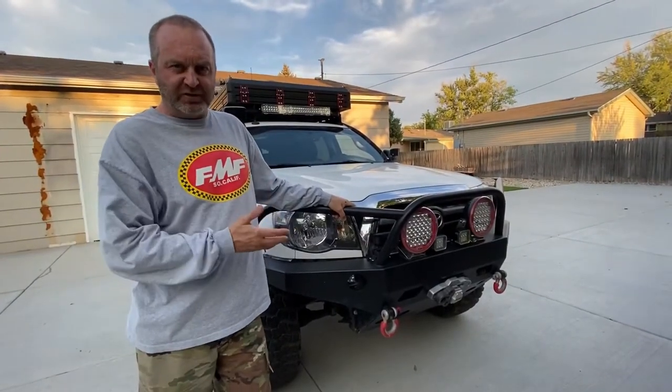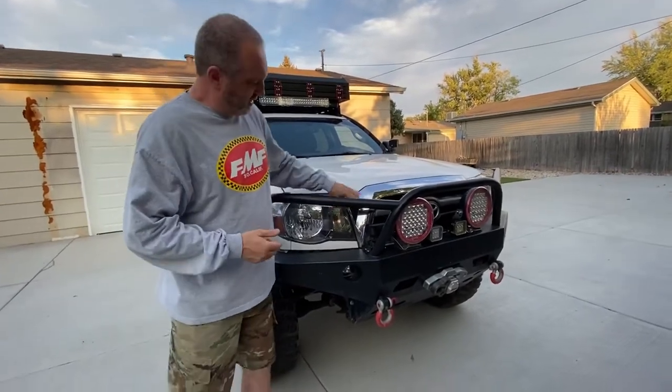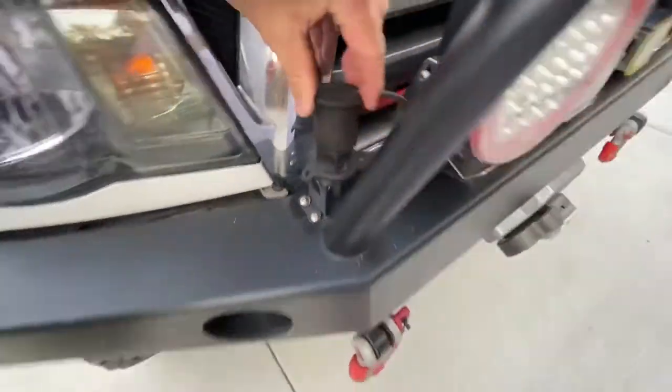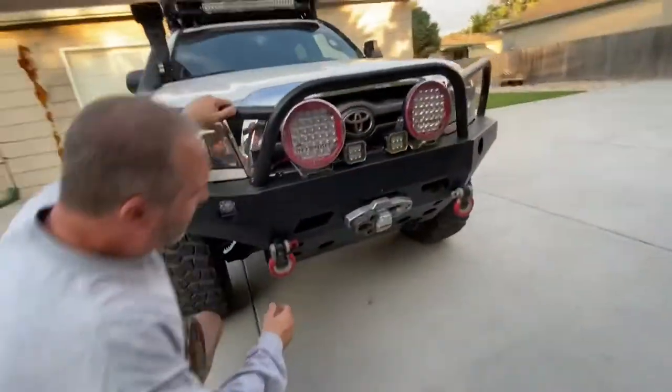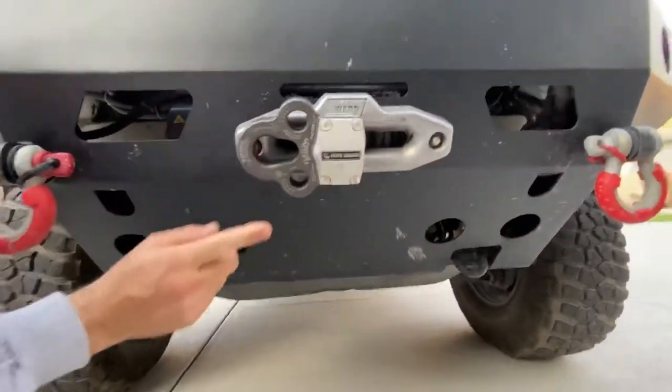The front bumper is made by Pelfrey Built, as is all the armor and rock rails on the vehicle. Super bummed they went out of business as this is great stuff. On the front, we added a place to plug in our ARB air hose — a little quick release right there. Coming down in the front, we've got a Warn M8000S with a flat link, and you can see the armor going underneath.